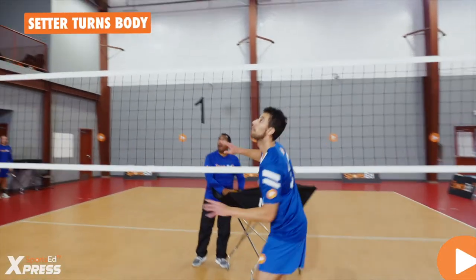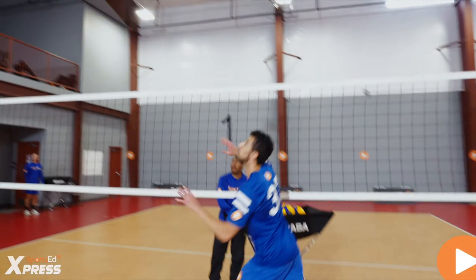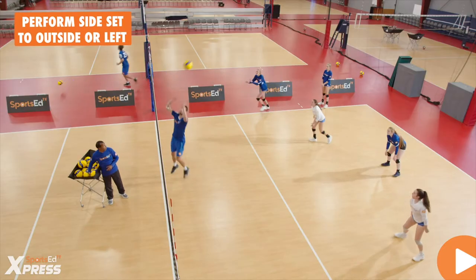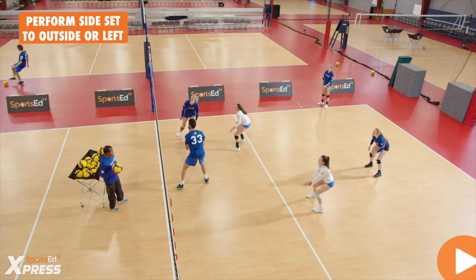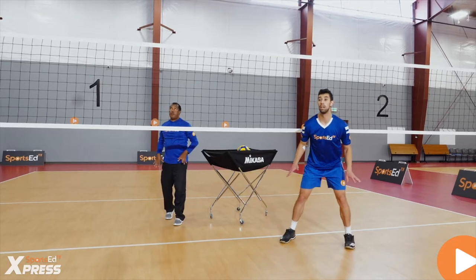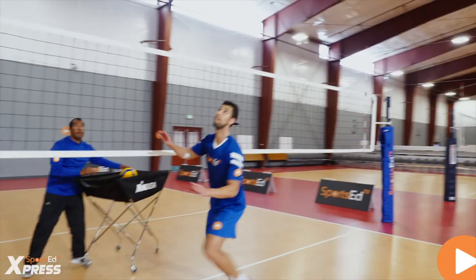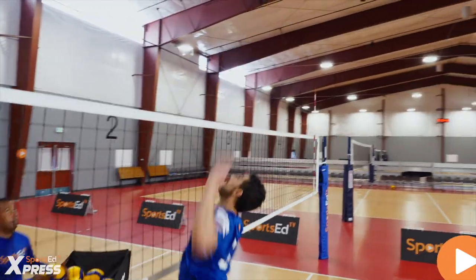It's critical that the setter turns their body facing the opposite court and makes sure they perform a side set to the outside or to the left side. The position of the body is at a 90-degree angle, making sure that the set goes in the direction that they want.